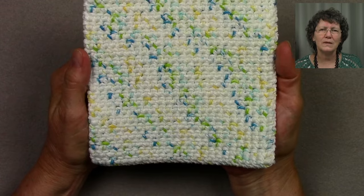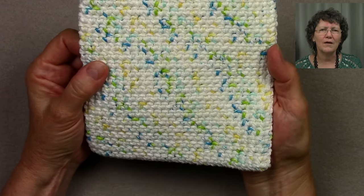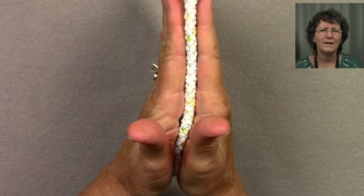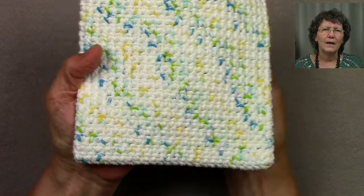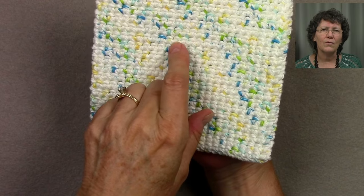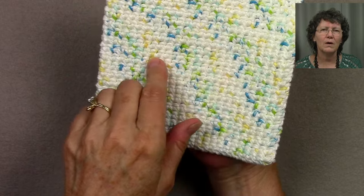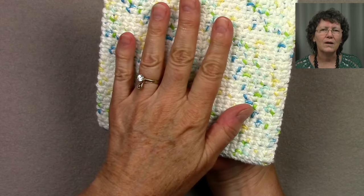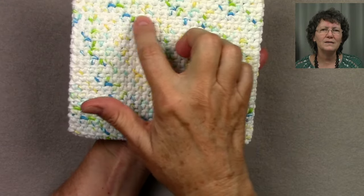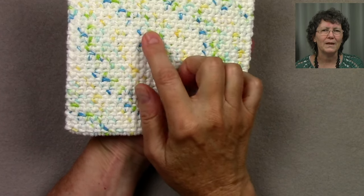This is the project I'm going to teach you today with the Thermal Stitch — a potholder I've made. You can see that it's nice and thick. That's the beauty of the Thermal Stitch. You can see on the side here the wrong side of the single crochets — lots of rows of single crochet, all wrong sides. And you would think the other side would be right sides, but it's also the wrong side of the stitches. So how do we do that? Let me show you.